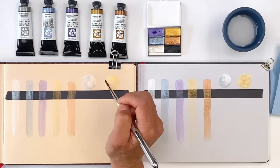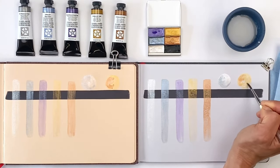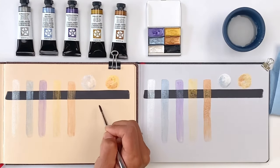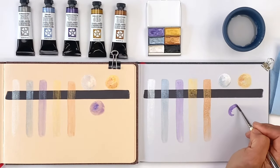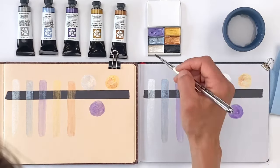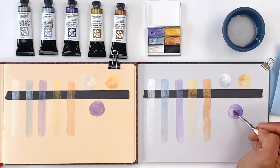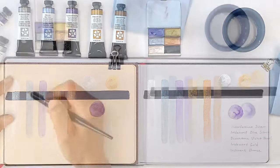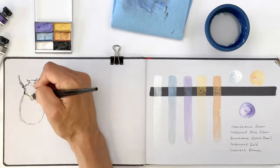Adding a little Bronze into the Gold gives the color more variation and depth. And finally, here's some Violet Pearl — I've brought in a little bit of Silver to give it shimmer and shine. For fun, we challenged ourselves to see what was possible to paint with just metallics plus the addition of Lunar Black.